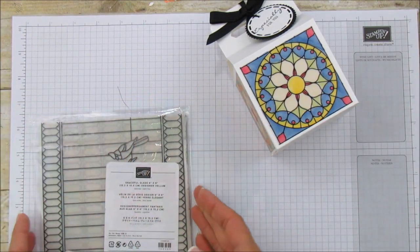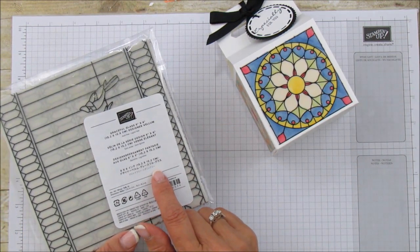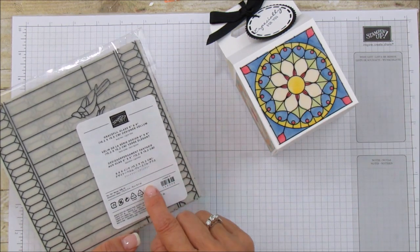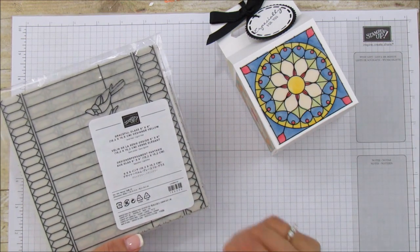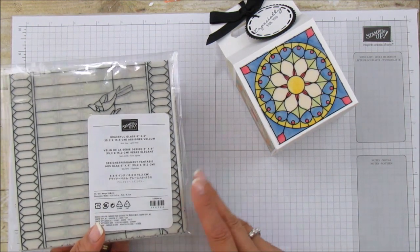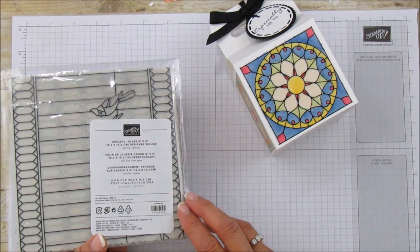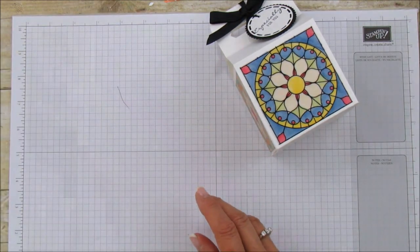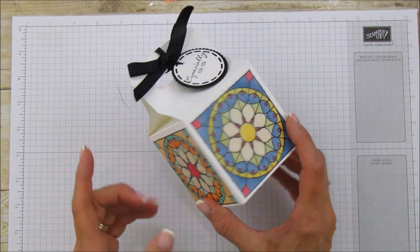It's not actually paper — it's vellum, and it's a really good thickness so it doesn't warp or anything when you color it. You could probably use your stampin' pads and then watercolor, or the blends, or your aqua painter. I haven't tried the aqua painter — it might bulk out a little bit with the water — but there are so many ways you can use it.